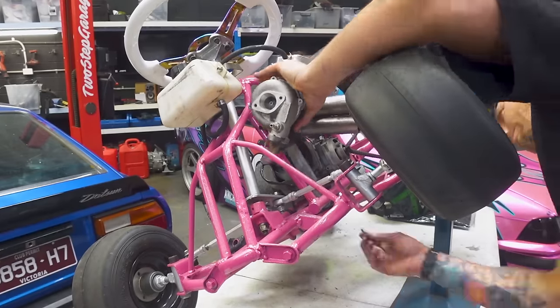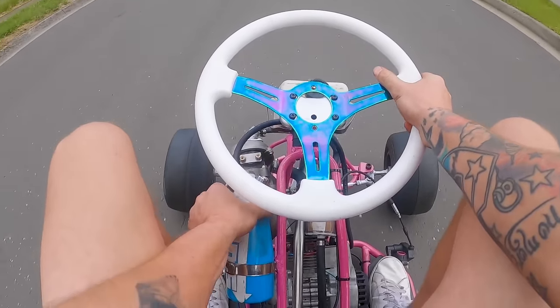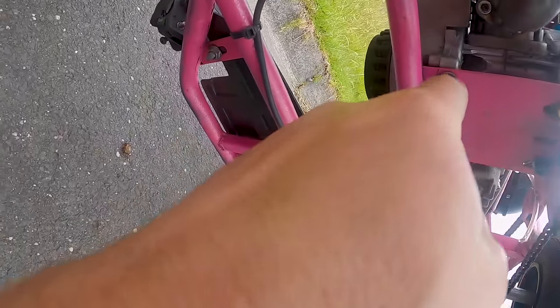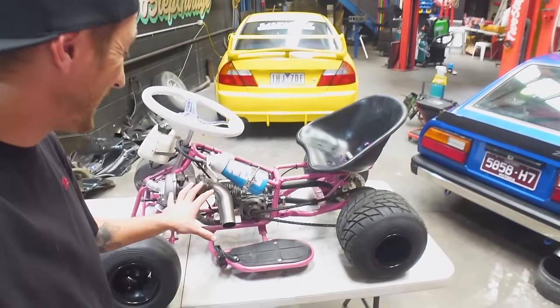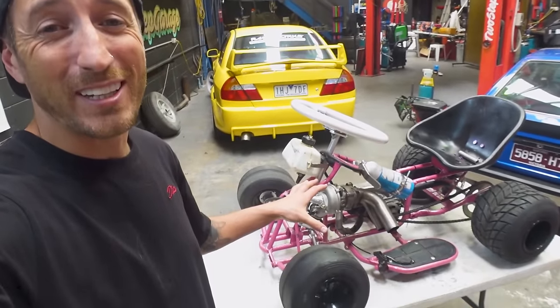In the last video, we installed a turbo and nitrous on our budget two-stroke 50cc drift cart and it didn't end very well at all. There's a hole in it — that is parts of the block right there. Whilst it did work for a couple of pulls, we ended up putting a hole in our 50cc motor and now we're at a crossroads to decide what we're going to do next with our budget drift cart.